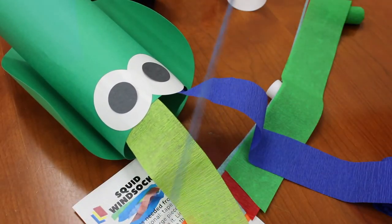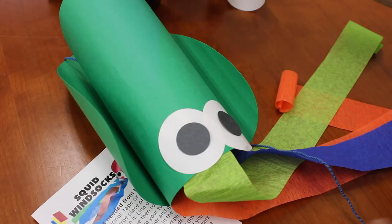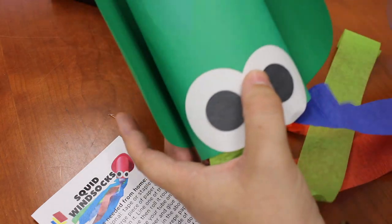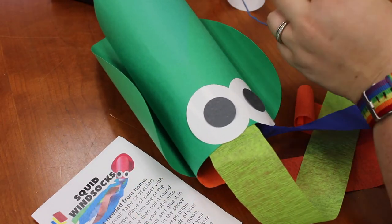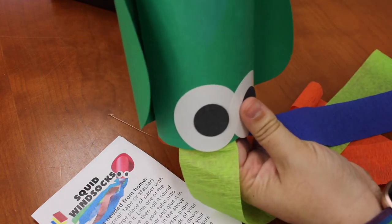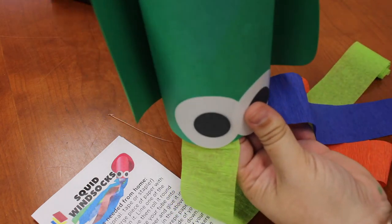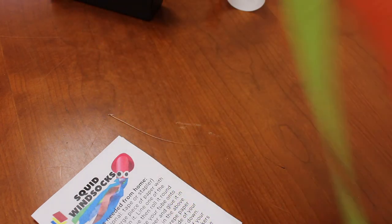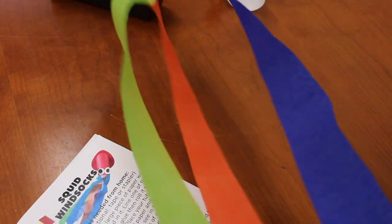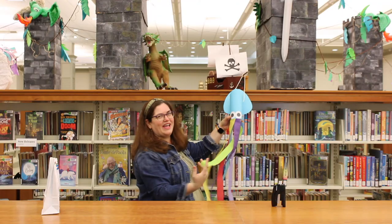Alright, you should have a little piece of string or yarn. We're going to thread that through these holes that we punched in the card stock for you. And once you get those all together, just tie a knot so that your squid can hang. Sometimes tying those little knots can be tricky, but if you have to ask for help, that's okay. And now you should have a squid that can hang, and you can see all the little tentacles while it's hanging down.